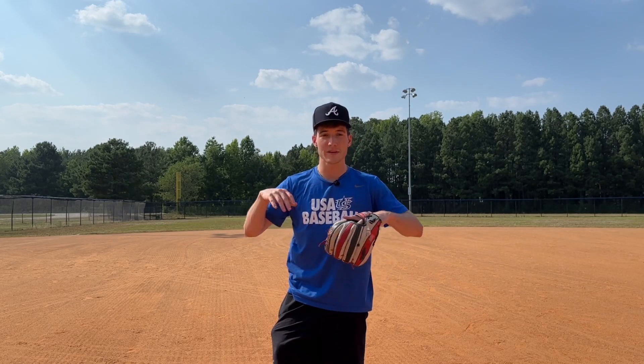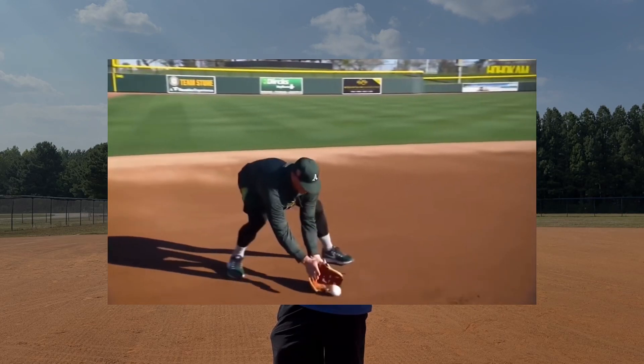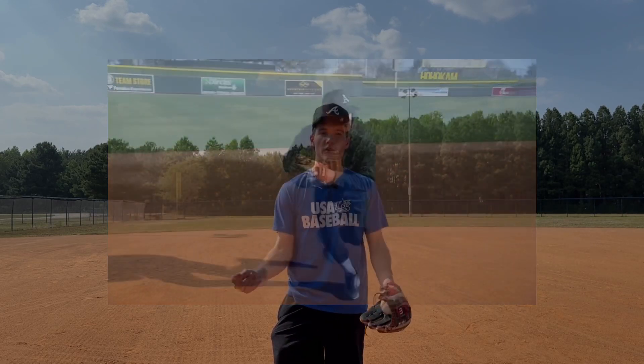We're all taught to do the alligator, which is kind of, to me, similar to doing a flip. It's a very long motion, and when you watch big leaguers, they're not very long with their fielding motion. They're really quick into the ball.